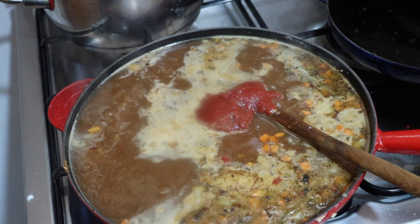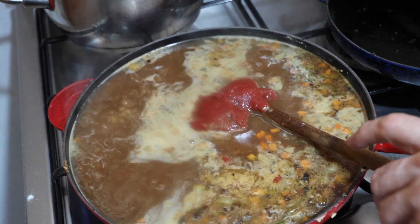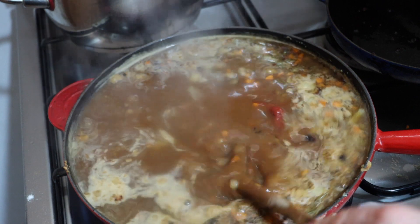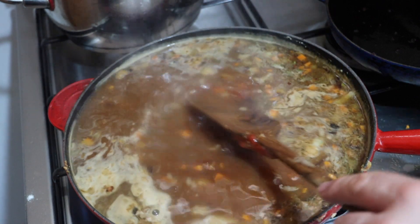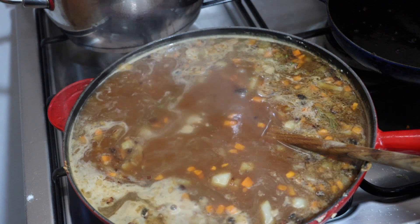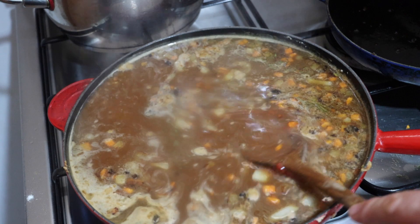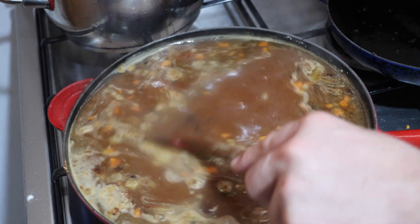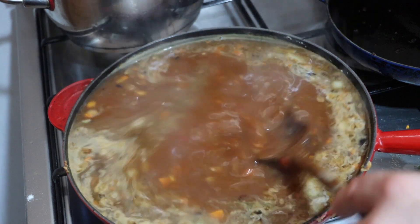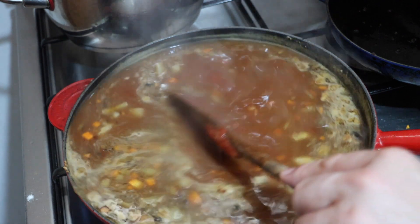Here we've added our tomato — just going to stir this in. Then we will let this simmer for about half an hour. In this time it should reduce a bit and thicken. If it doesn't, we will just make some more roux and whisk it in. I'll show you how to do that, or if I don't need to, I'll provide instructions in the description.